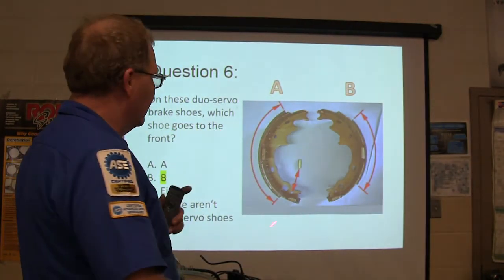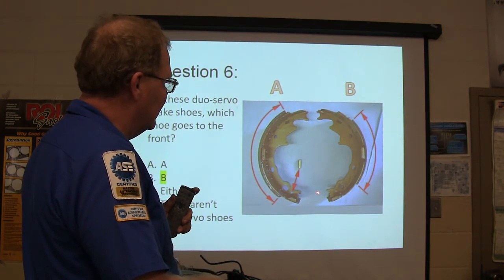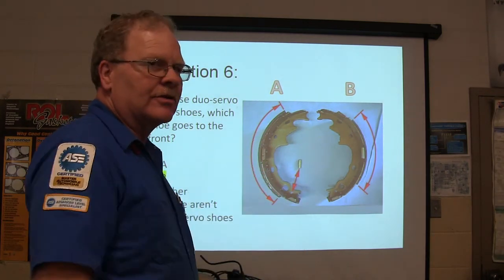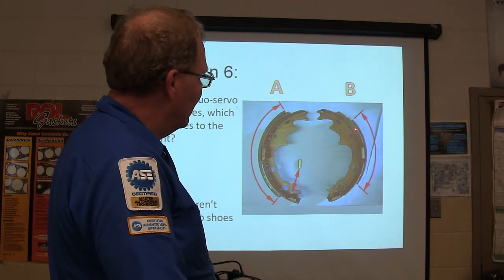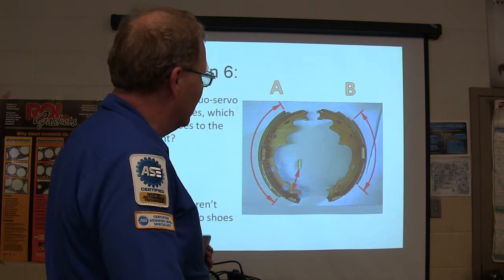With leading trailing, where they're anchored at the bottom and the top, they'll have a wheel cylinder up top and an anchor point at the bottom — basically brake shoes that are the same size. But on duo servo, make sure you're putting the short one on the front.